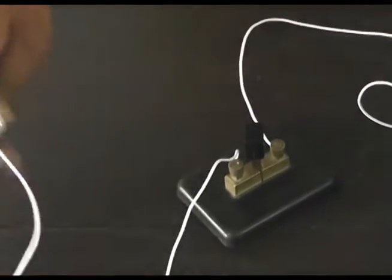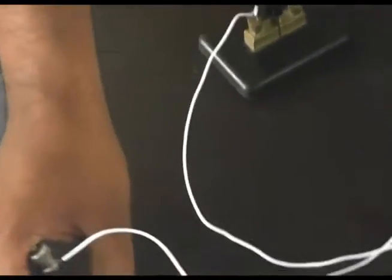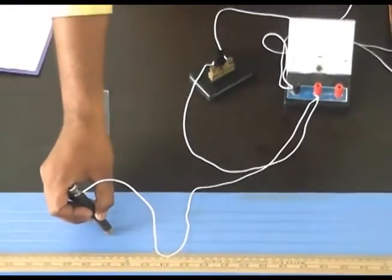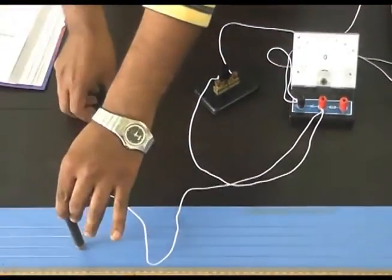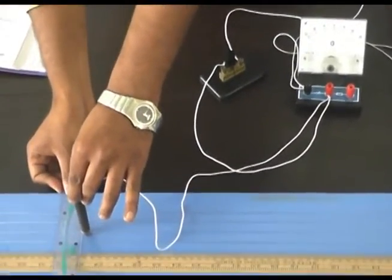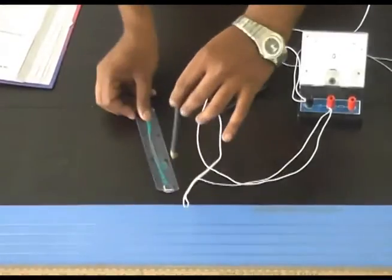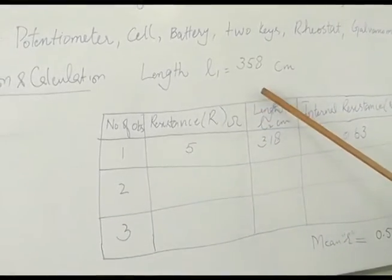Now we take some resistance from the resistance box — about 5 ohms — and then close Key 2. Again we find the balancing length by hit and trial method, note this length, and write the observed value in the table.